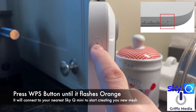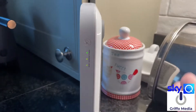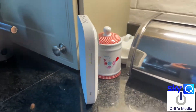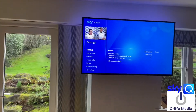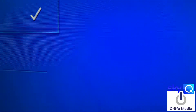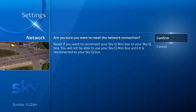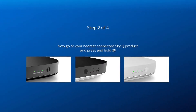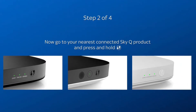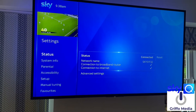Wait until it starts flashing orange. When it starts flashing orange, go to your closest Sky box — for us that's the kitchen. Hit the same WPA button on the mini box. It'll flash orange for a little while and then connect to the booster box. That creates a connection from the booster box to this mini box. You don't get a picture initially, but it pairs and you get the Sky network — something like Sky51F32 — though it might be different for you.